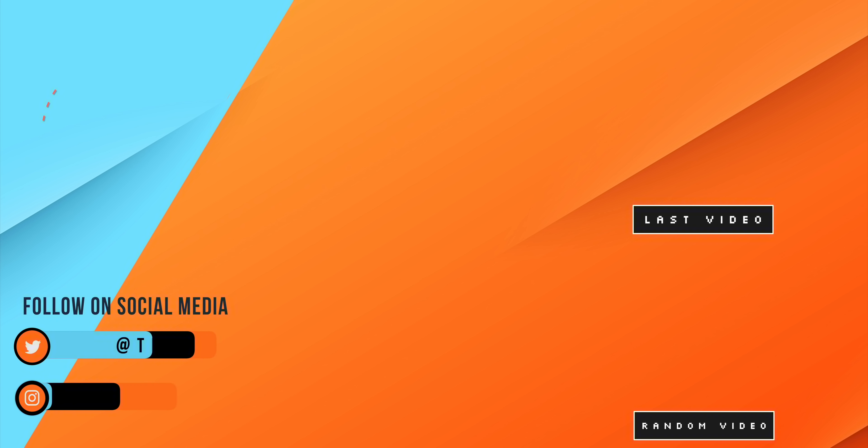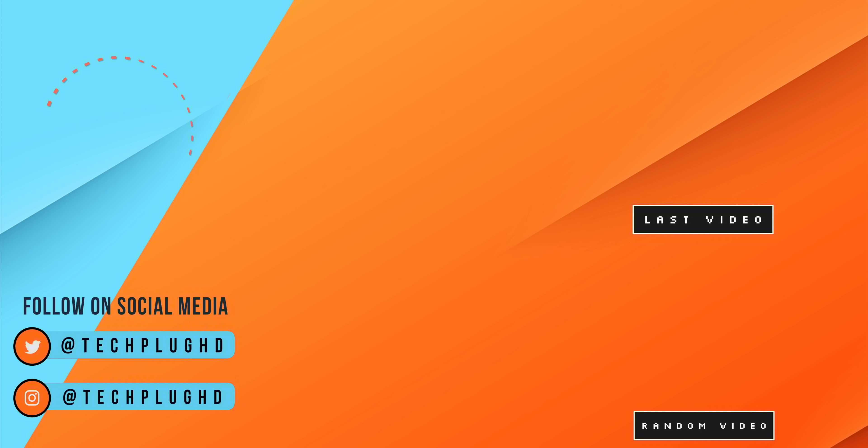If you enjoyed this video, give it a thumbs up. If you're new to my channel, consider subscribing. For long-time subscribers, you'll notice the set looks a little different — I'm working on a whole new studio setup. Stay subscribed and keep it locked because I'm going to be doing a studio tour in the next couple of weeks.